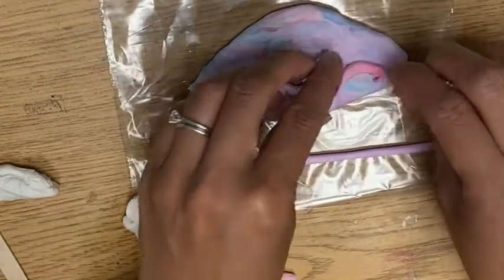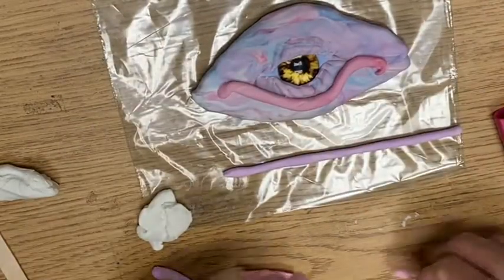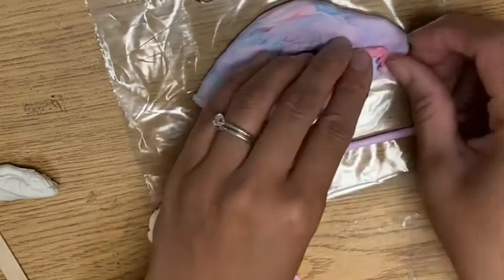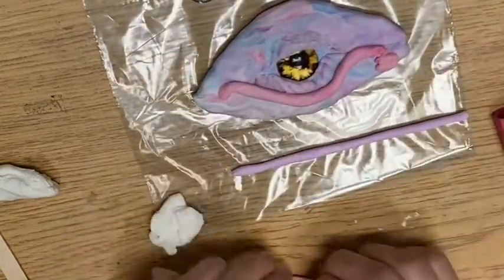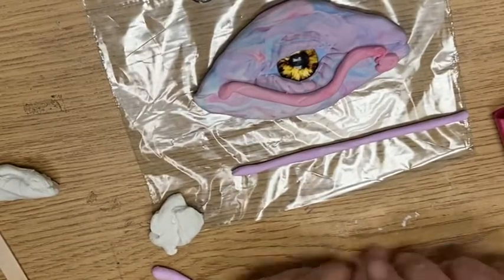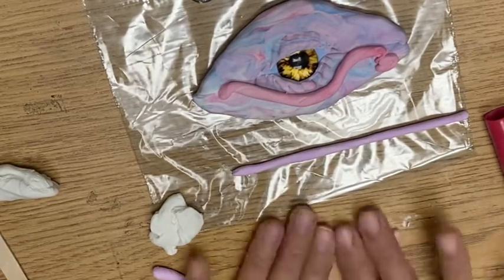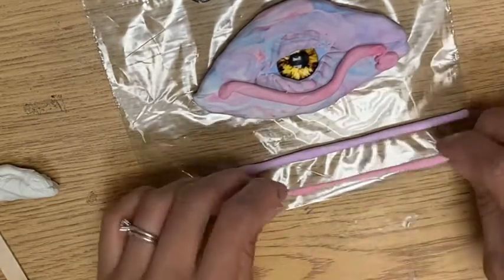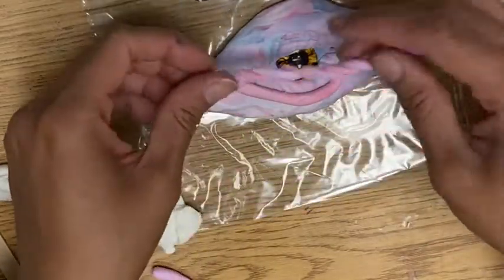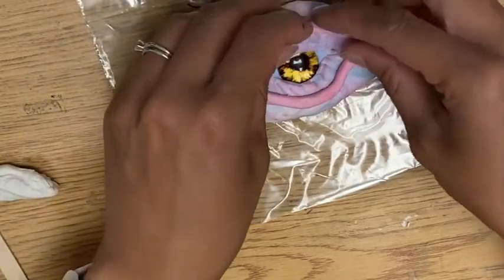You can also twist them or make little curves with them. Then you can twist two colors together. If the twist goes wrong, you can also just marble it. I'm going to take two colors and twist them together, and then I can make a coil that goes like that. That's kind of cool.